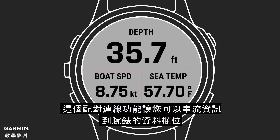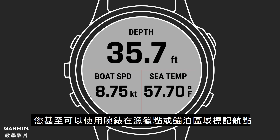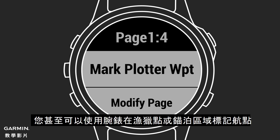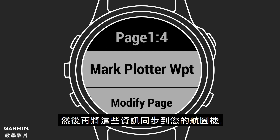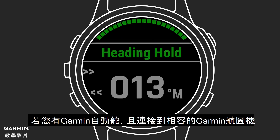This paired connectivity allows you to stream data fields from your chart plotter directly to your watch, so you can monitor your boat speed, heading, wind speed, custom data, and more, right from your wrist. You can even use your watch to mark waypoints for great fishing spots or anchorages, and then link those to your chart plotter so you can easily navigate back to them anytime you want.